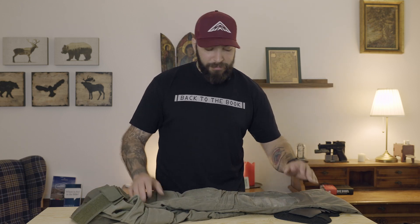So would I buy that pant again? To be honest, likely not. I would rather buy two cheaper pants that don't have that many gimmicks.